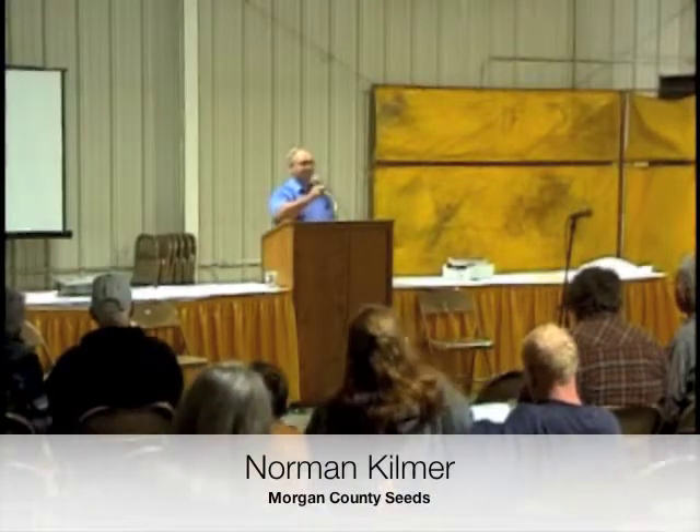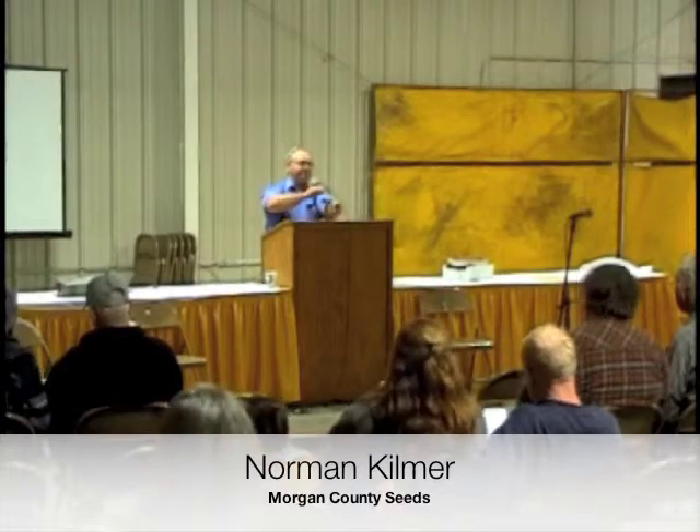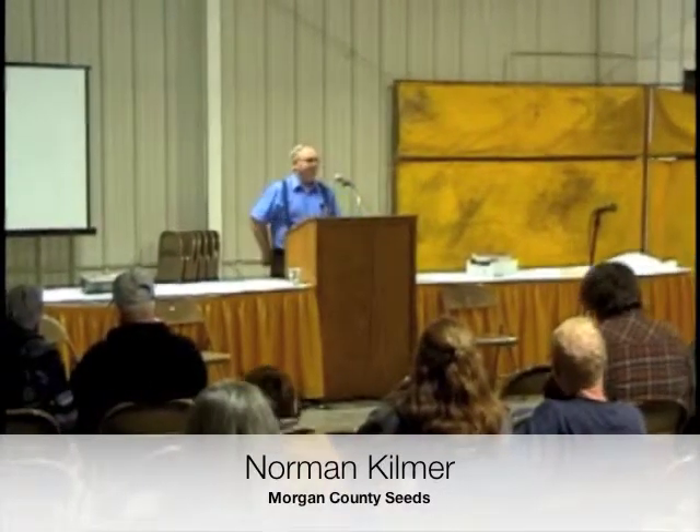I'm Norman Kilmer, owner and operator of Morgan County Seeds. Some of this equipment I'll be talking about today is actually backed by the arena on a trailer, so if you want to go look at it, you can. Since we don't have the overheads here, I'm just going to go through my slides and let you follow on the sheet there. My speech is mainly targeted to vegetable equipment, and towards the last we'll get into high tunnels.